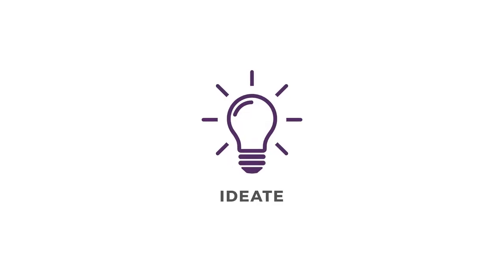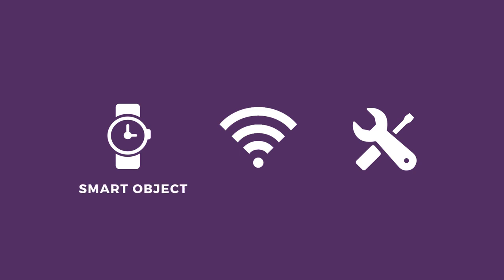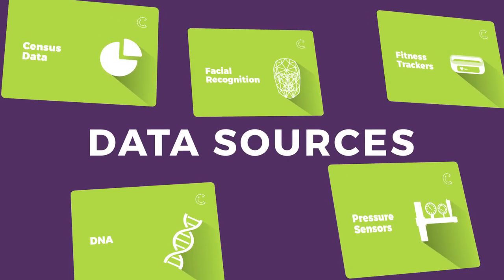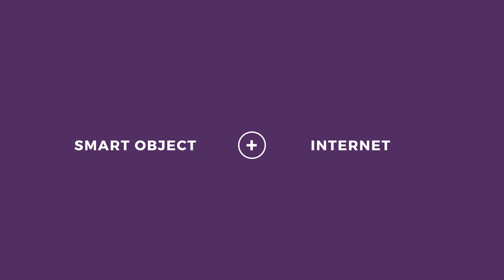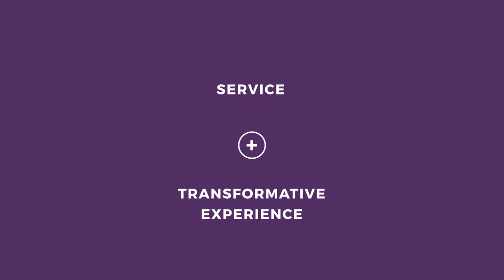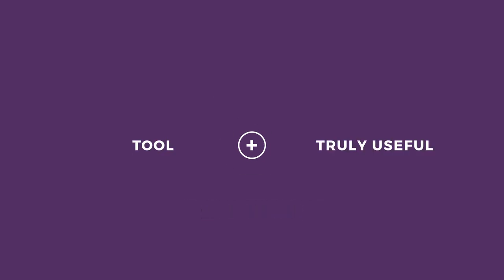Get your creativity flowing. Your challenge is to create a smart object, service, or tool by using one card from objects, technology, and data sources. But remember, the ideas must be: 1. A smart object — it must be connected to the internet. 2. A service — it has to be a transformative experience. 3. A tool — it must be truly useful.